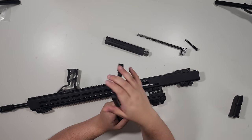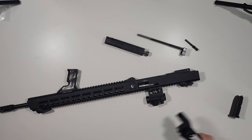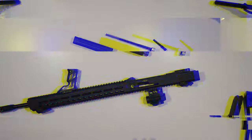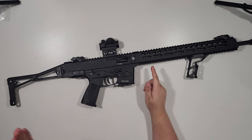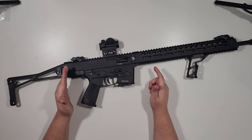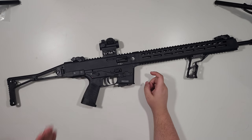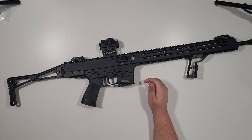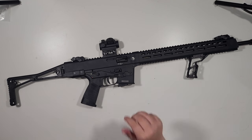Here's the gun put back together. If you're wondering whether putting the recoil springs back into the bolt is a bit annoying — like it is with other AR-180 type rifles — yes, it is. You just have to fiddle around with it until it fits. It doesn't take more than a minute, but I thought I'd mention that.